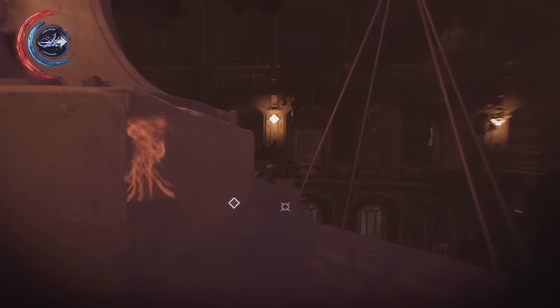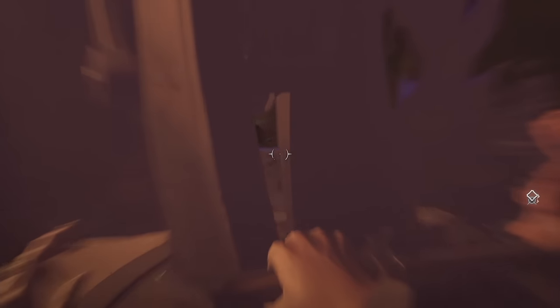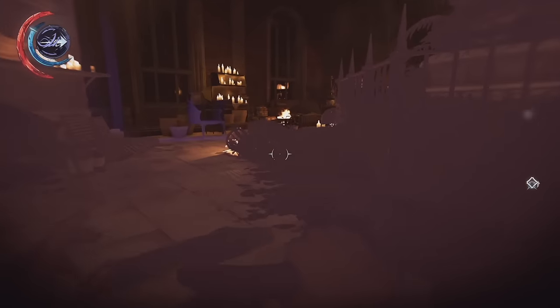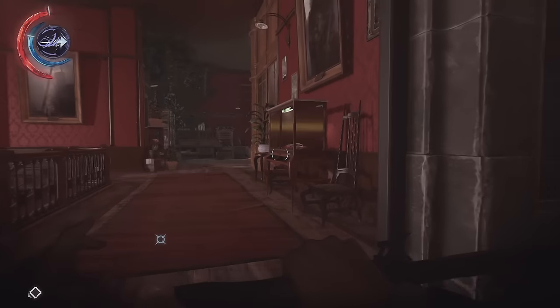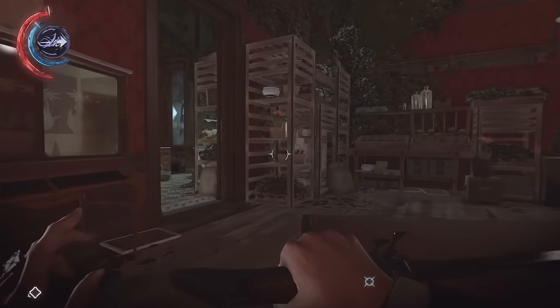I don't know if I need to be worried about these plants, to be honest. This intrigues me, this little setup — although it's probably not safe. Okay, let's go and mount these lenses, I think.